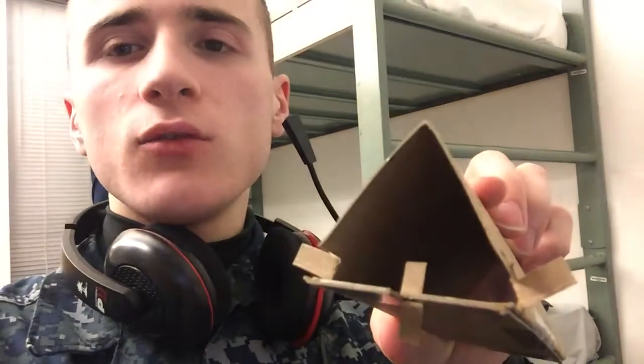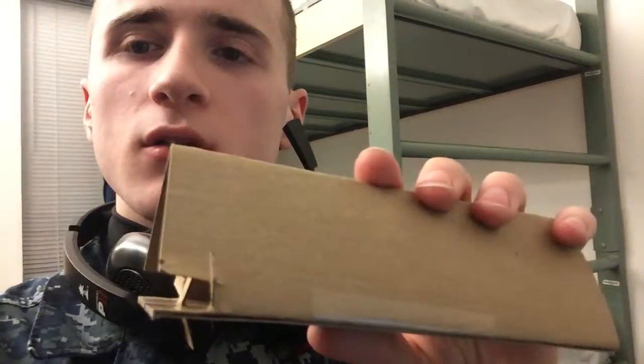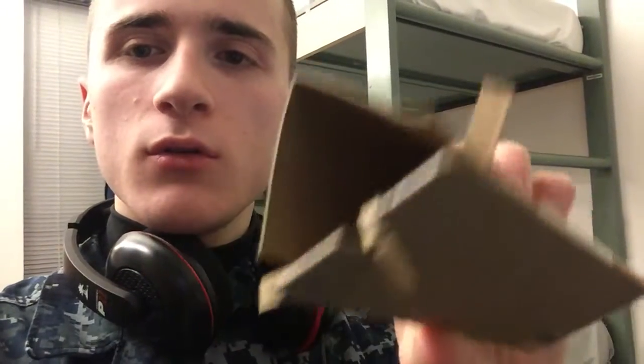I decided to make a tripod in just like five minutes and it was amazing. I just grabbed a piece of cardboard, folded it up into fourths, and then folded it into a triangle. Then I just measured like the size of my phone on both sides.